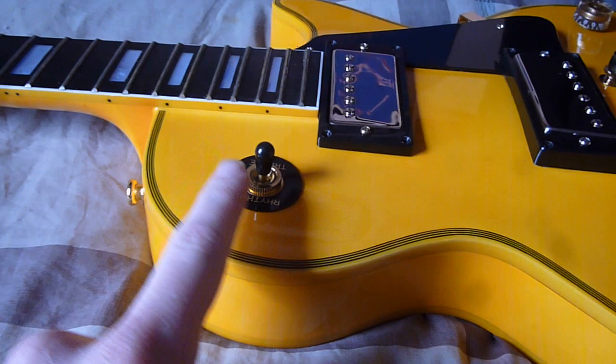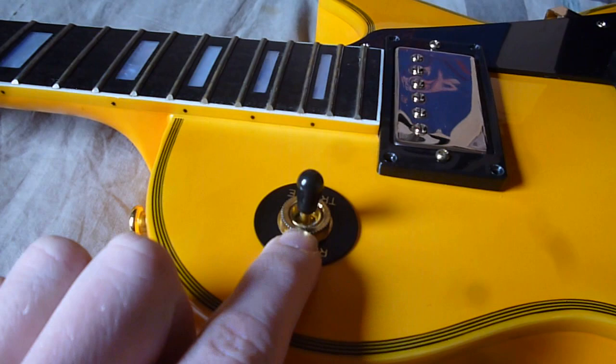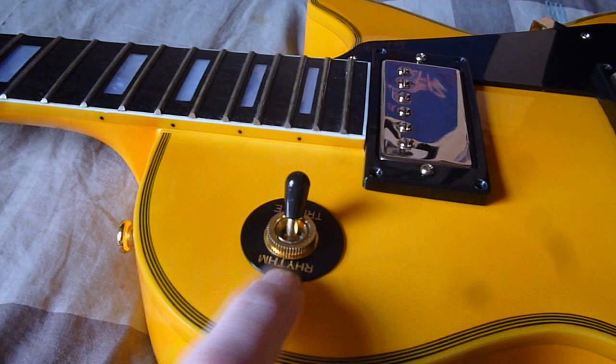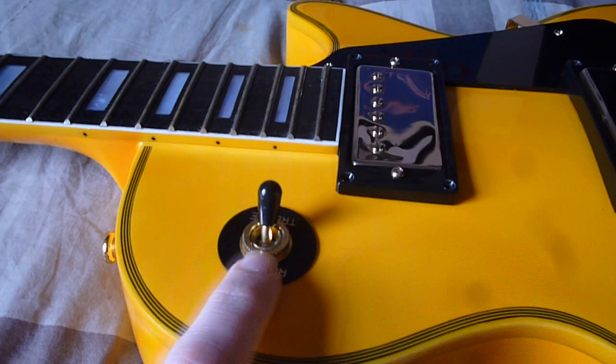So, things to look for in a fake Les Paul. Starting with the selector switch — this is not a Gibson selector switch at all. This is an Epiphone selector switch, which is mostly what this guitar is — an Epiphone. The selector switch sticks up too far. Gibson selector switches are a lot more flush with the body. Also this disc looks too cheap to be Gibson. Gibson ones are a hell of a lot more fancy. The writing is smaller. And this being a Randy Rhoads signature, this should be gold — that switch disc should be gold — and quite ornate on Randy's Les Paul.